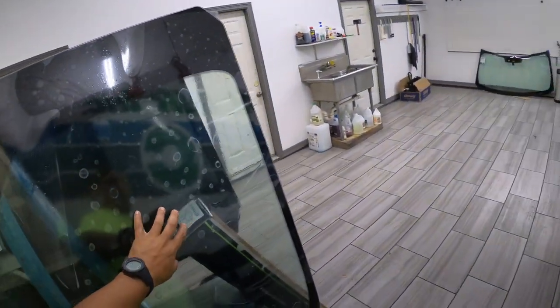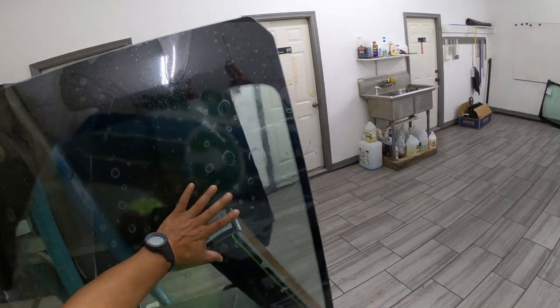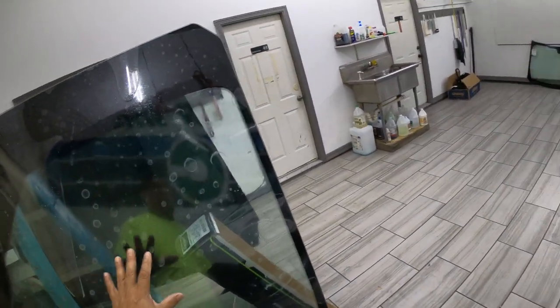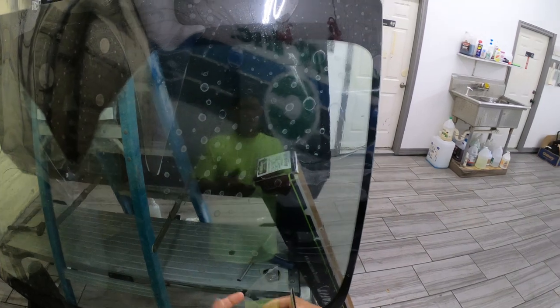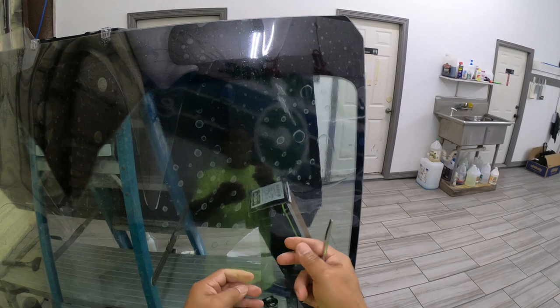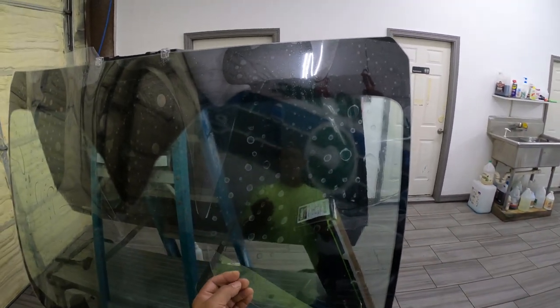One thing to note is that this windshield film has three layers. It has a cap sheet on top to prevent scratching when you're doing heat shrinking. I'm going to remove that because it adds a lot of thickness to the film, which makes shrinking more difficult. So I remove the top layer, and this becomes a typical four mil exterior film.